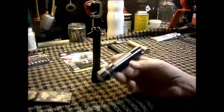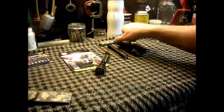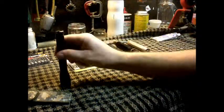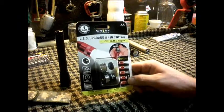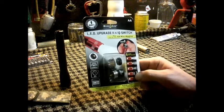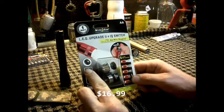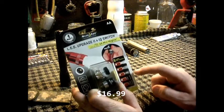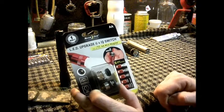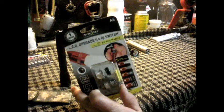This is the Maglite XL50, which is a high-power LED flashlight — real bright, good flashlight, I like it a lot. But I was walking around Bass Pro Shop today and I found this, which is a Night Eyes LED upgrade and tail switch for Maglites. It gives you a 65-lumen high beam and five settings: 100 percent, 50 percent, 25 percent, and then two beacon settings. So I'm going to go ahead and install this and test it out.